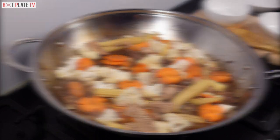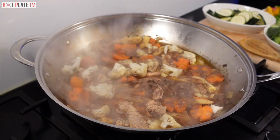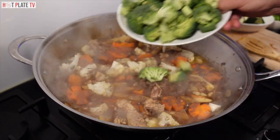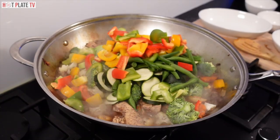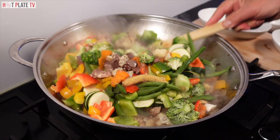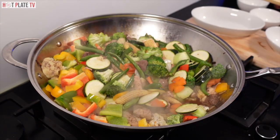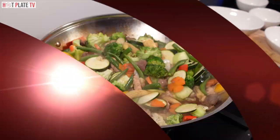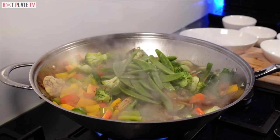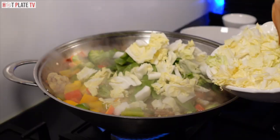Now I am going to add the rest of the vegetables. The reason I put the green vegetables in last is because if I put them in earlier they will go mushy. I am going to mix it and let it boil for a few minutes with the lid on. Now I am going to put the soft vegetables in, because they take a shorter time to cook — like snow peas and sweet peas. At the last, I am going to add Chinese cabbage.